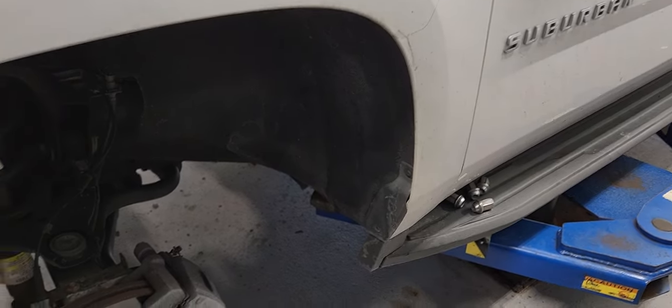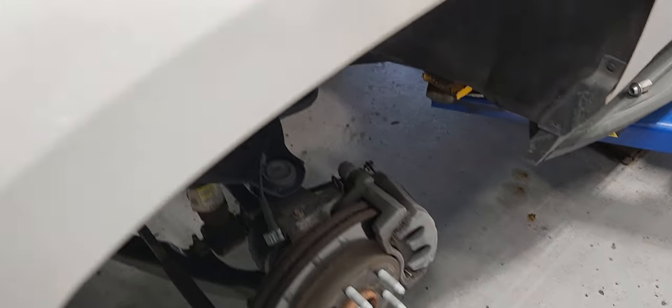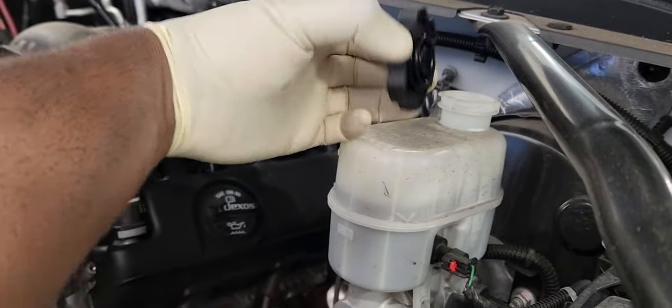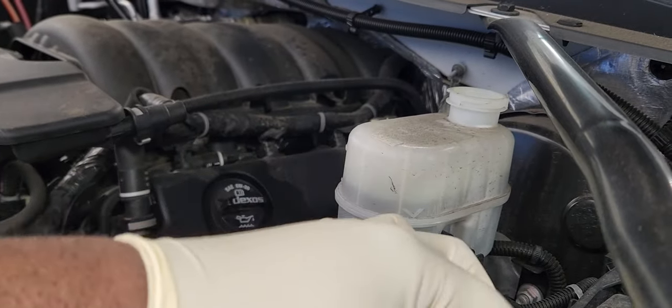2018 Chevrolet Suburban front brake replacement. We will be compressing the front caliper. Before we do that, we need to remove the reservoir cap so that the pressure doesn't build up and spill everywhere. Take it off.